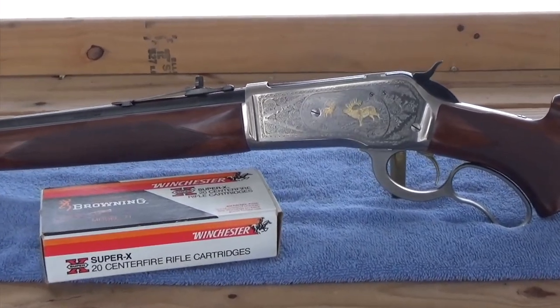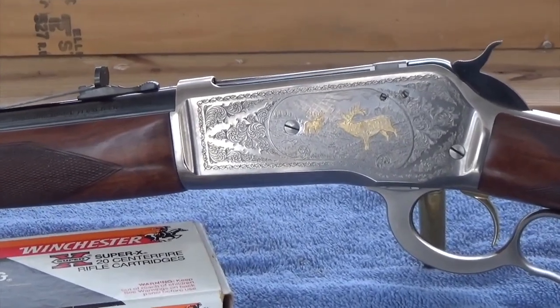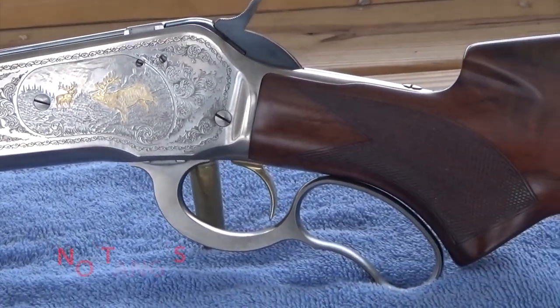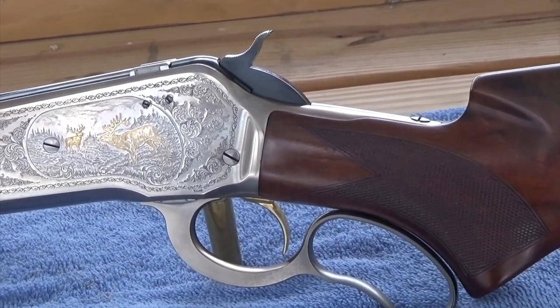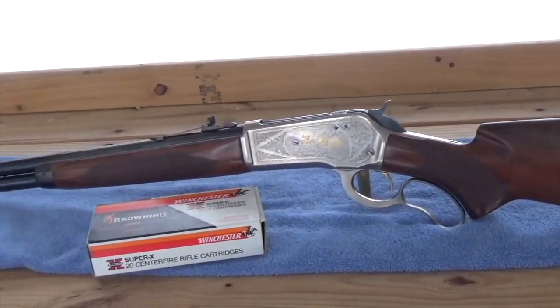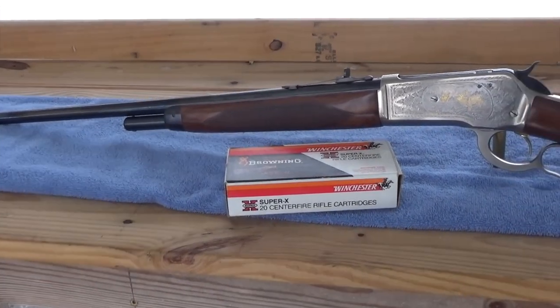Some checkering on the forend there on two panels. You'll notice a little nature scene with a couple of elk on the left side — those are in gold. We do have a pistol grip stock in the back with some checkering there, and a fairly decent grade of wood. 24-inch barrel, 1-in-12 twist.